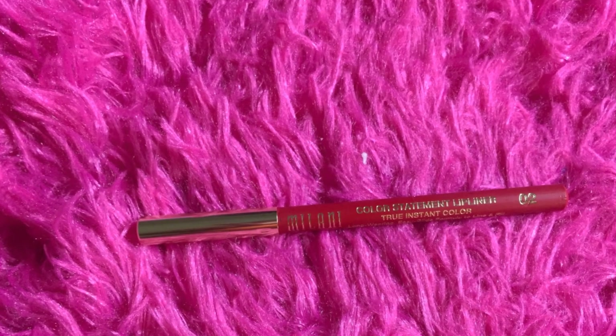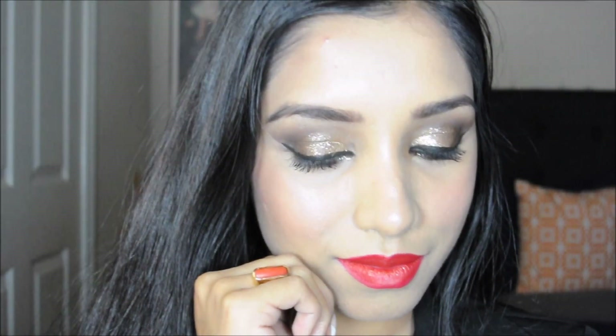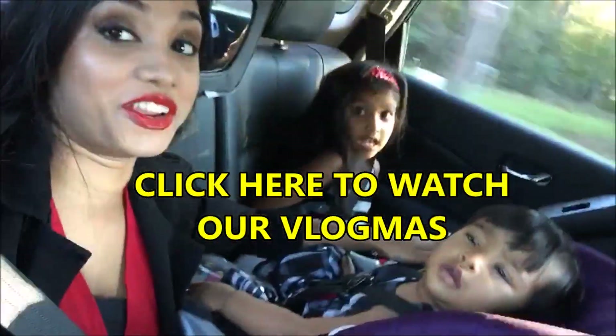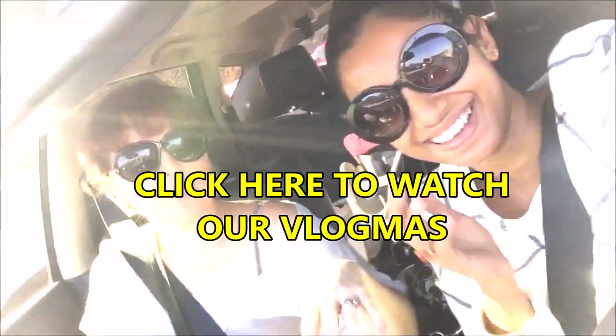Now it's time for the lipstick. I'm using the Milani Color Statement lip liner in shade 02 True Red — I absolutely love it, the colors are wonderful and truly matte. That's the complete look! I hope you liked this quick and easy tutorial. I wish you a wonderful Christmas and a Happy New Year. Click to check out my holiday lookbook — thanks for watching, bye guys!